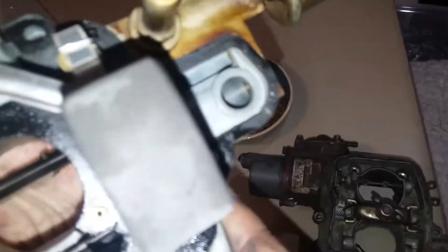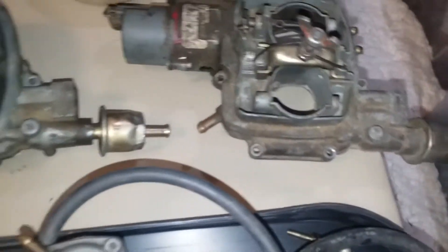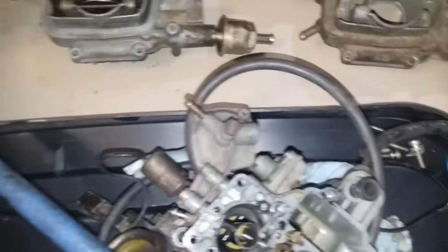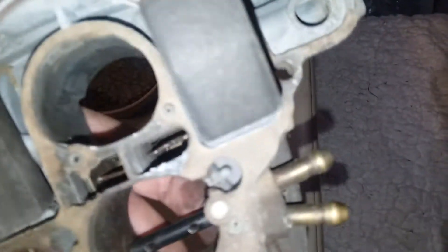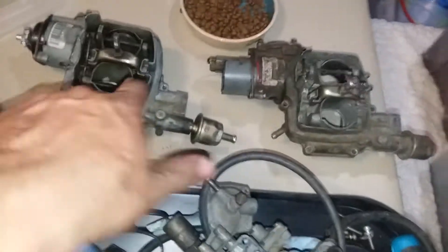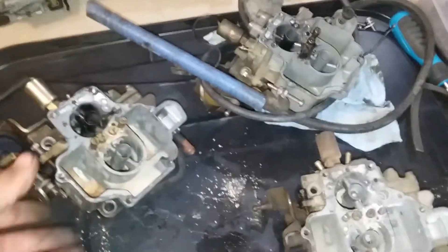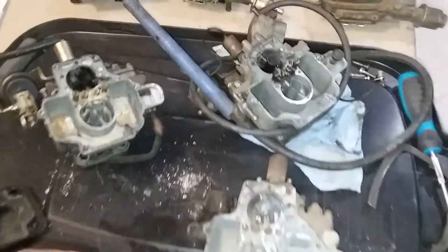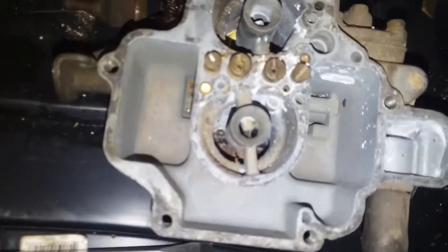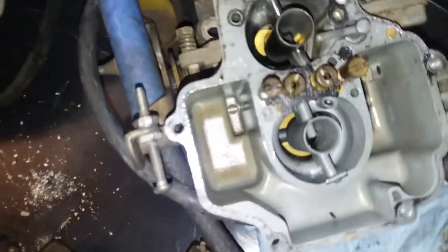They're all cast with that hole. So you could switch the 1.9 and the normal 1.6 around, but the high output one does not have the hole in the casting for that electronic solenoid vacuum fuel shut-off thing — I'll figure out exactly what that is and include it in the description. Remember I said the venturis and butterflies are different sizes — it's pretty evident here once you take the lids off.